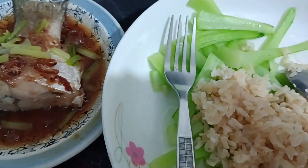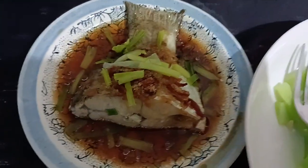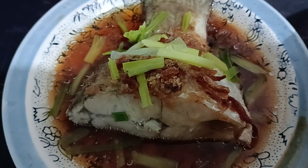It's very easy to make. I also cook vegetables. Steamed fish — it's healthy, full of iron, milk.